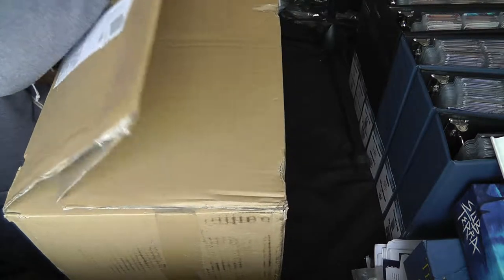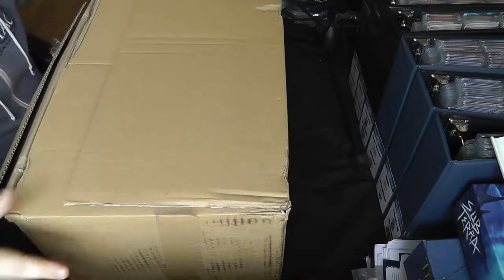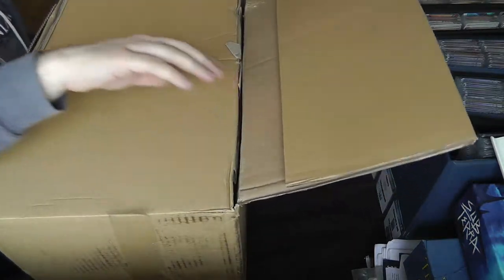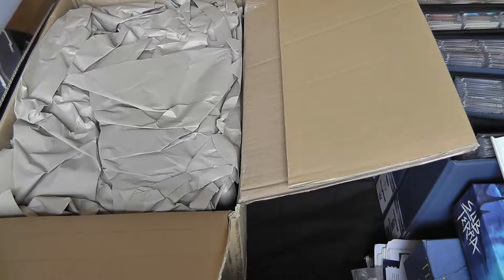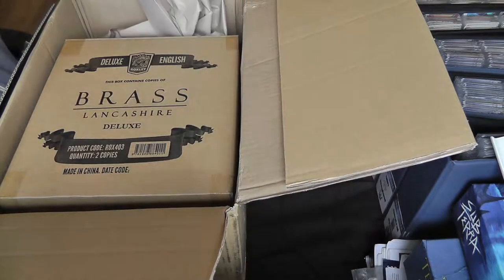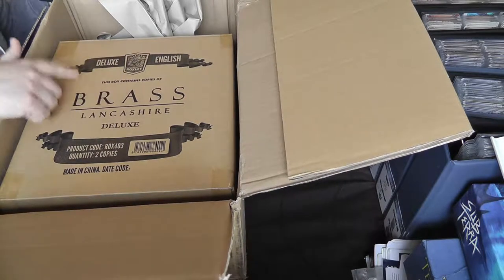I should be able to get into the box now. It's going to be difficult for you to see everything in shot — I've got the camera as far away as I really can. This is going to get in the way of the microphone as well, so I'm just going to have to tilt it a bit. So we've got some brown packing paper to cut off.